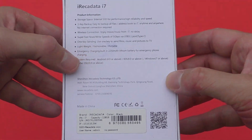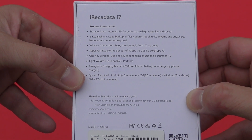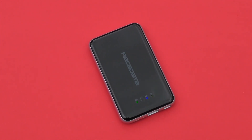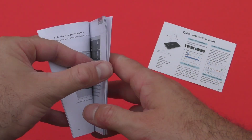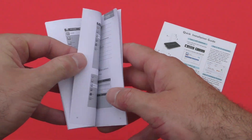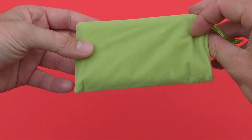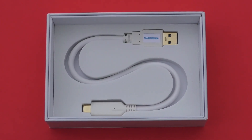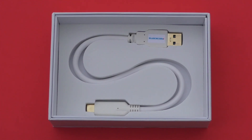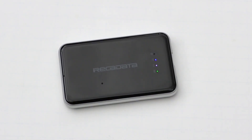Starting with a quick unboxing, this comes in a very good-looking box. On the front we see a picture of the hard drive itself, and on the back we see some of the features. Inside we're going to find the hard drive itself, the user manual in English with instructions and pictures, a carrying pouch to keep the hard drive in when you're not using it, and lastly a regular USB to USB-C cable.